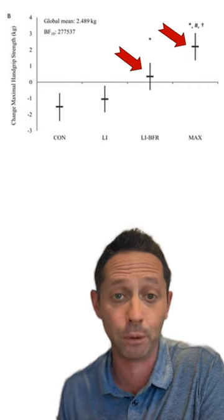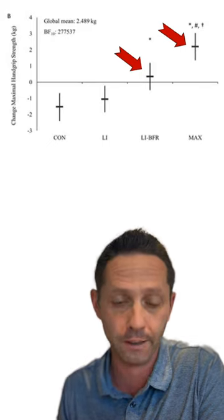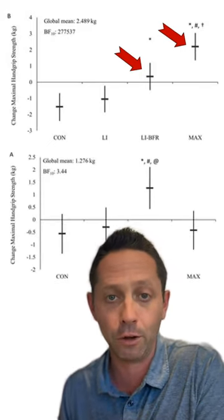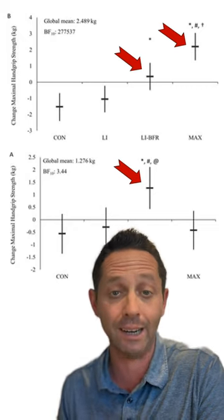The results were pretty interesting. As expected, maximum grip strength improved for both the max strength group and the BFR group, with the max effort group showing the most strength. High loads produce high strength — we know that. But only the BFR group showed a cross-educational effect, with an increase in strength on the other side, the contralateral arm.